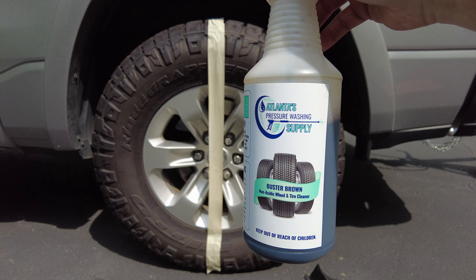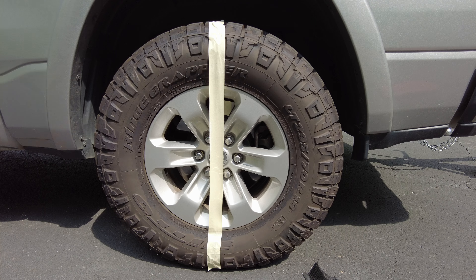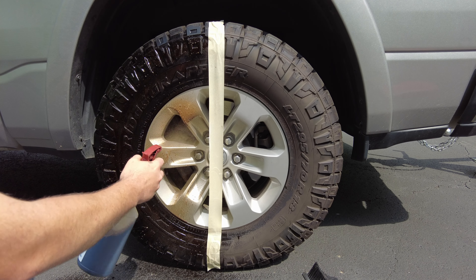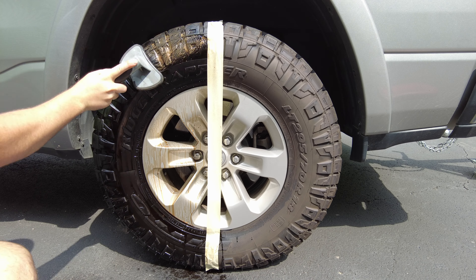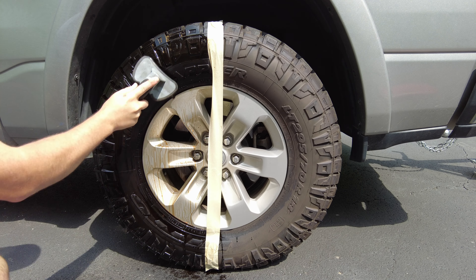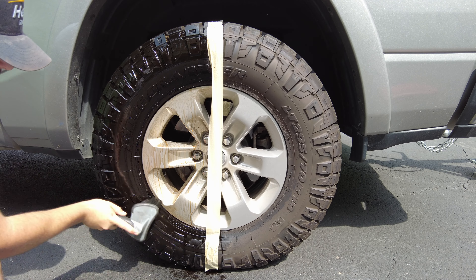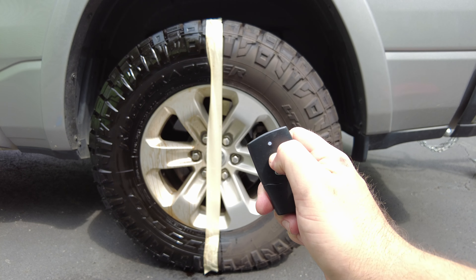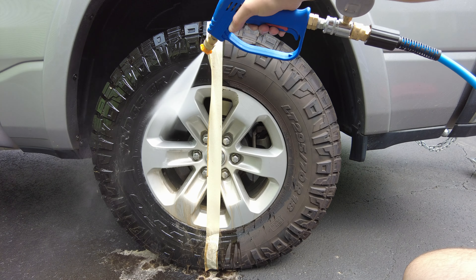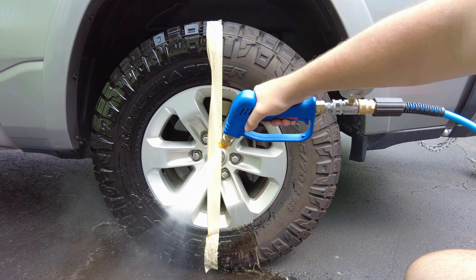With our Buster Brown solution, we're going to use one fluid ounce of Buster Brown to two fluid ounces of water in a 32-ounce bottle. The first step is to spray the chemical solution onto the tire and the rim. We're going to let this dwell on the rim and tire for 30 seconds before we agitate it. Once it's dwelled, we're going to rinse off the tire with our mobile detailing skid.